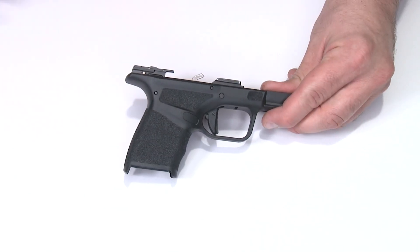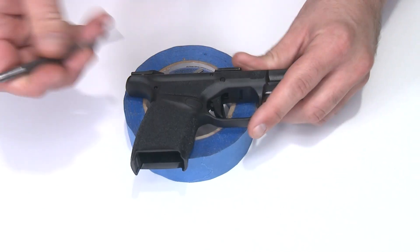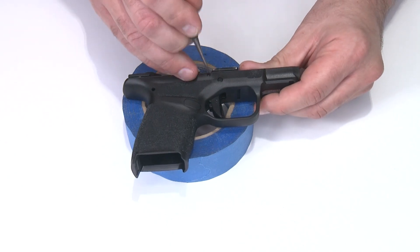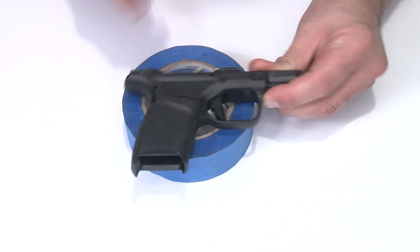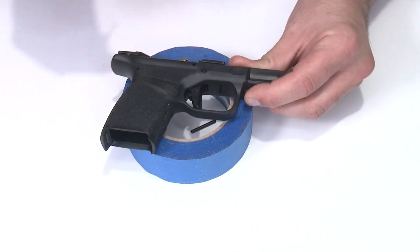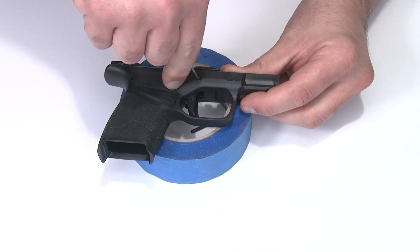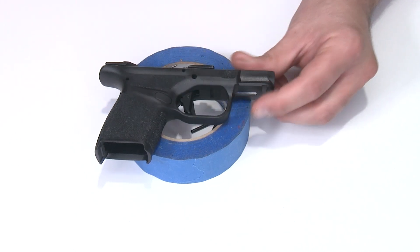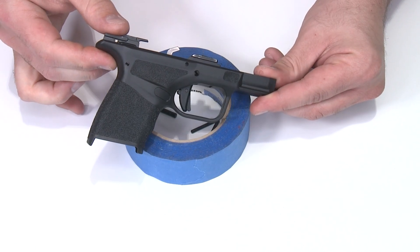Following the factory field stripping recommendations, I'm going to push out the sear housing pin first — that one should pop right through. This is the locking block pin, which is a little more difficult; make sure it comes all the way out. Then the trigger pivot pin — there's a little bit of spring tension, just push it all the way through and pop it out the other side. Now I have all three pins out and I'm ready to disassemble.